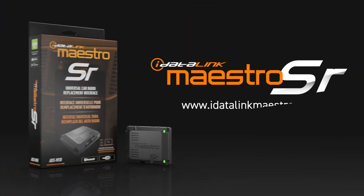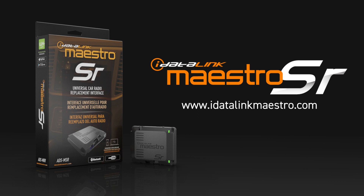For more information on the Maestro SR, go to idatalinkmaestro.com.